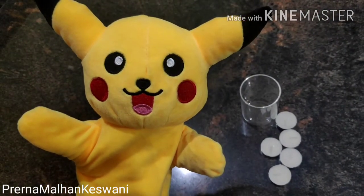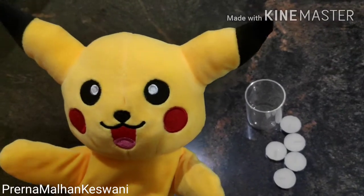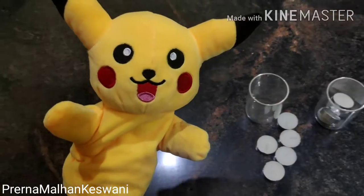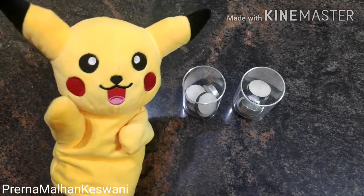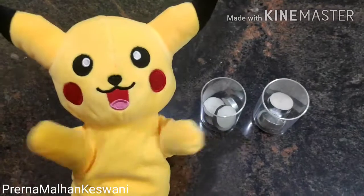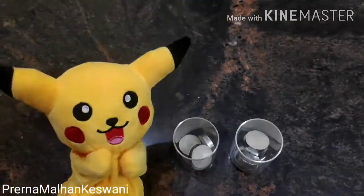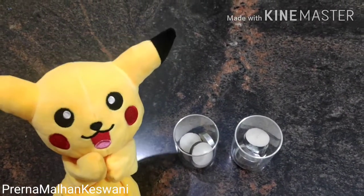For each glass, we need to melt five wax diyas. Similarly, we will be making another glass like this where we will be melting five different wax diyas. So imagine we have to make twenty such tea lights, and for each tea light we will use five diyas. So can you tell me how many wax diyas will be used for twenty tea lights?